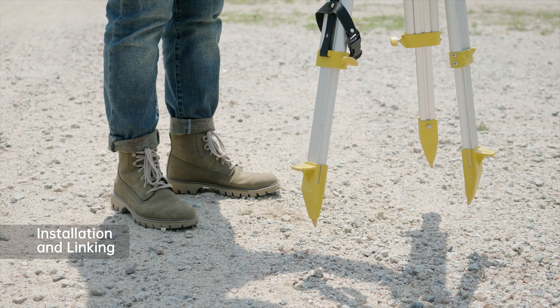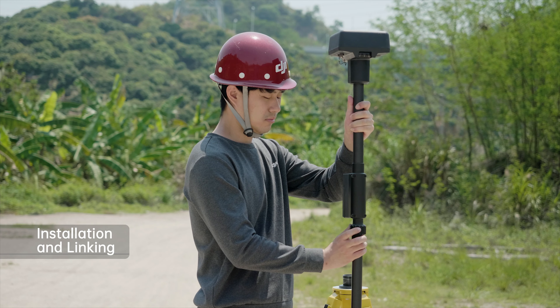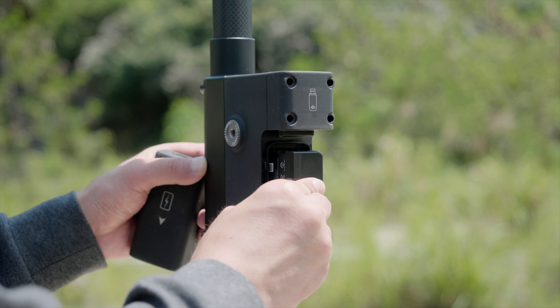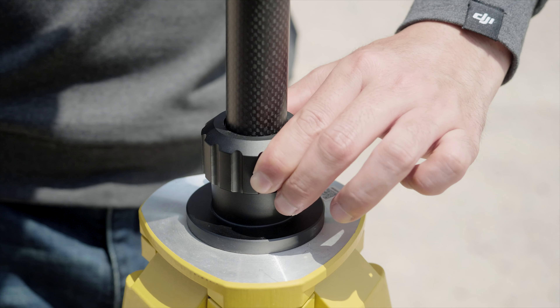Please set the tripod in an open outdoor space. Connect the DRTK2 body with the extension rod and install the combination on the tripod. Mount the battery on the mobile station.